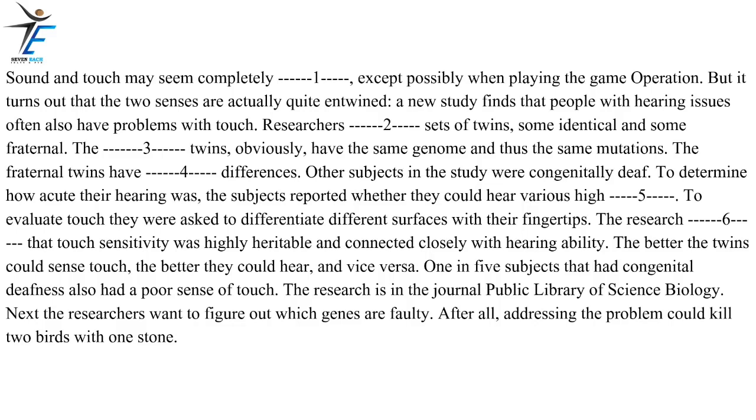Sound and touch may seem completely separate, except possibly when playing the game Operation. But it turns out that the two senses are actually quite entwined. A new study finds that people with hearing issues often also have problems with touch. Researchers compared sets of twins, some identical and some fraternal. The identical twins, obviously, have the same genome and thus the same mutations. The fraternal twins have genetic differences. Other subjects in the study were congenitally deaf. To determine how acute their hearing was, the subjects reported whether they could hear various high frequencies. To evaluate touch, they were asked to differentiate different surfaces with their fingertips.